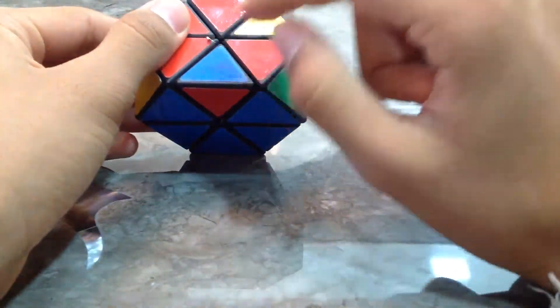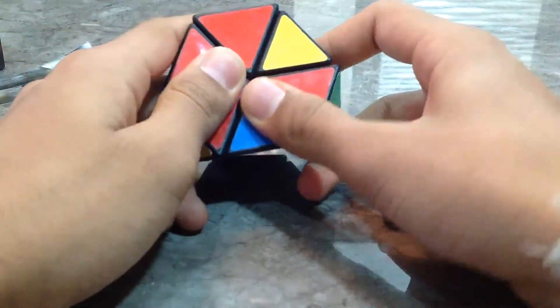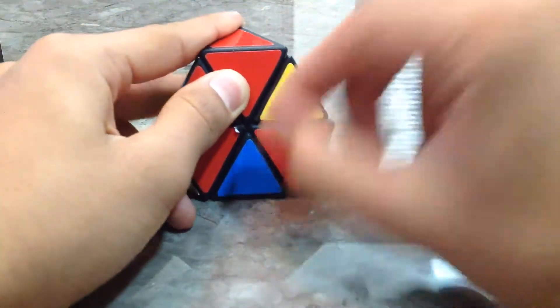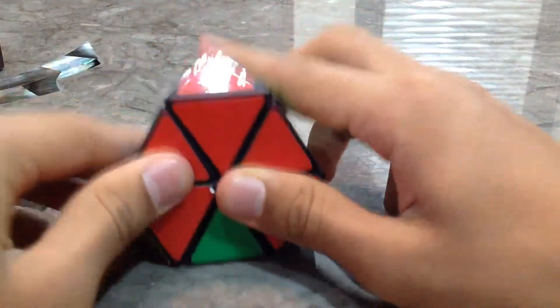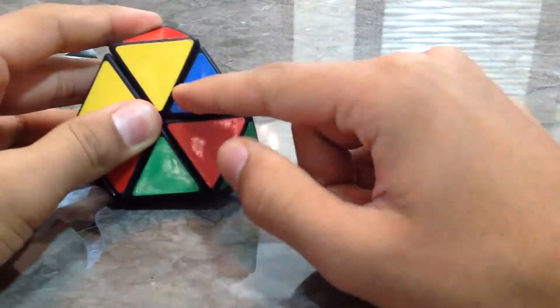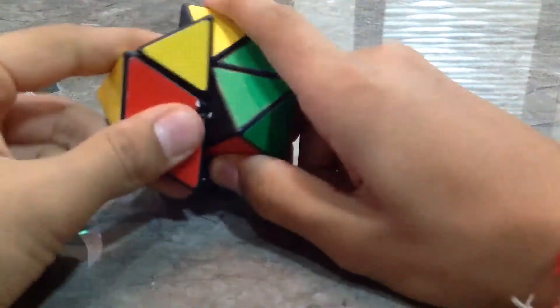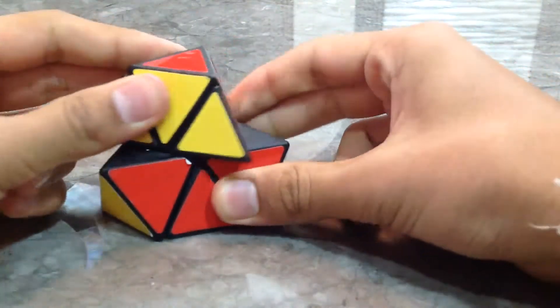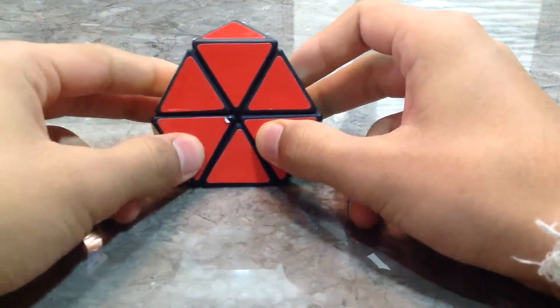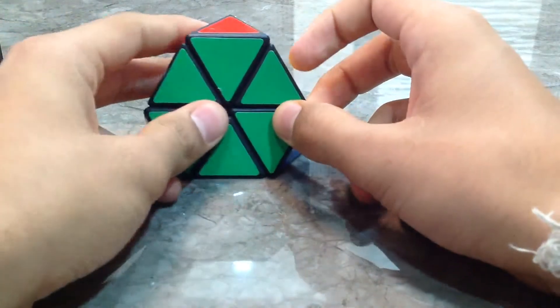We go for the next one, which is the red and blue. As you can see, this piece is flipped. We do the same algorithm no matter where we start. We start with the right side — get this piece over here to here — so we go: right, down, left, down, right, up, left, up. Now we've got the red and blue piece on top. Blue is the base, red is facing us, and blue needs to go over here — it's on the right. We start with the right: down, down, up, up — and we've solved it.